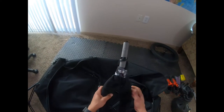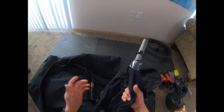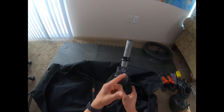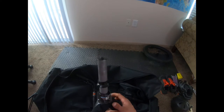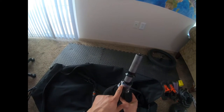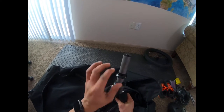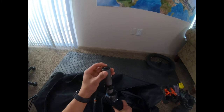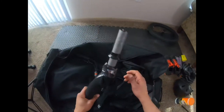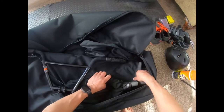I grabbed two extra socks and covered up the fork to prevent any damages or scratches, because this bike is still pretty new. I put it on and secured it with tape. I also put everything in order — both bearings, the lower bearing and the upper bearing, and the rest of the pieces — and secured it up here so it won't come out and everything stays in the same place.